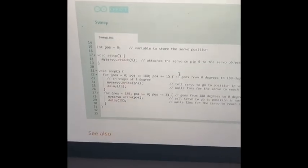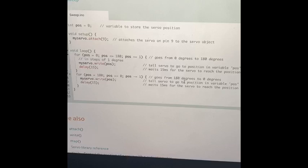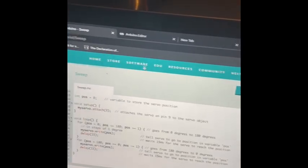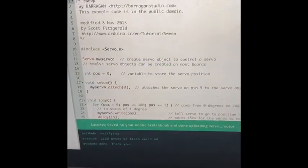The code we found for sweep is right here, and that's where I found the information about what it does and everything. The 180 degrees is right here. I opened the code right there and went to my Arduino editor.